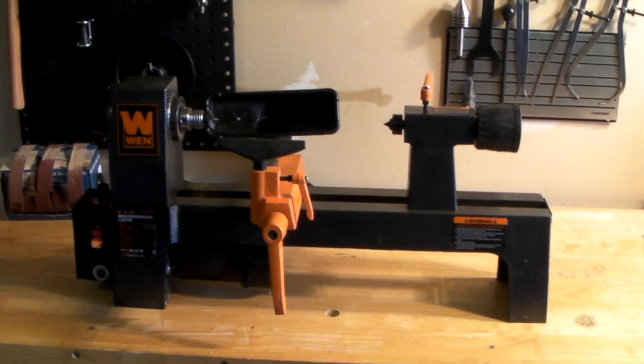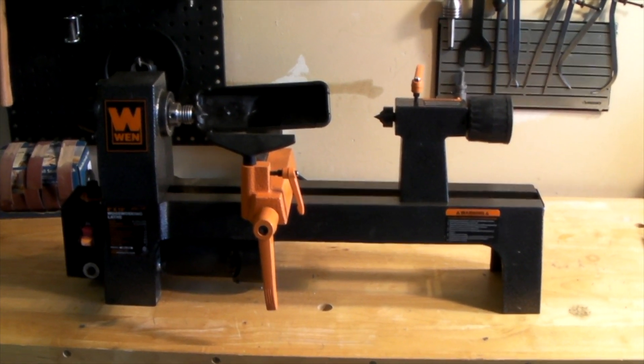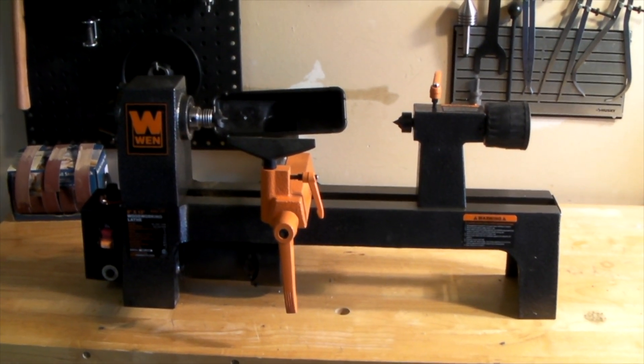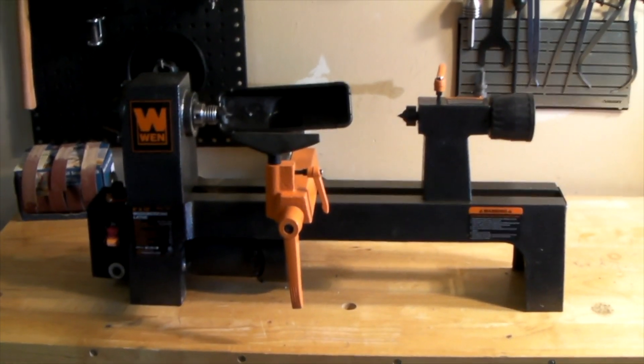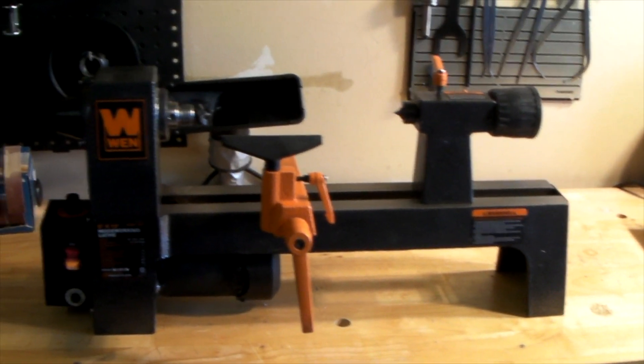Welcome to Broken Bridge Studios. Today we are going to be talking about the WEN 3420 MIDI lathe. I picked this up on Amazon.com as a starter lathe. I've always been really interested in turning wood, been watching videos and checking it out. As an experienced woodworker this is something I was really interested in trying, so this seemed like a great way to start.